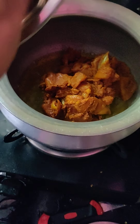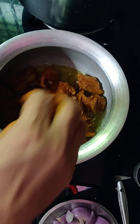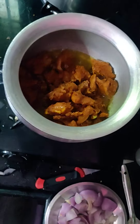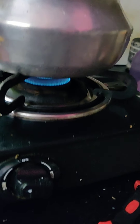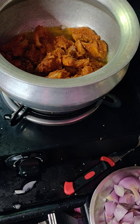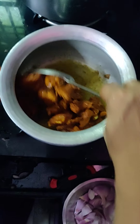Let's dry it down. I'll make it dry. I'm going to dry it down. As you can see, don't forget to add bread.